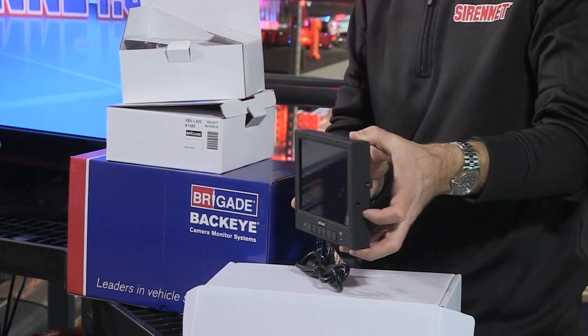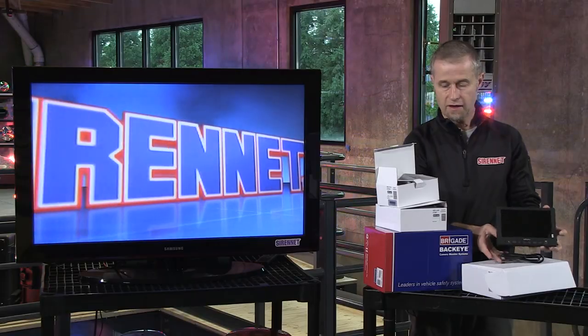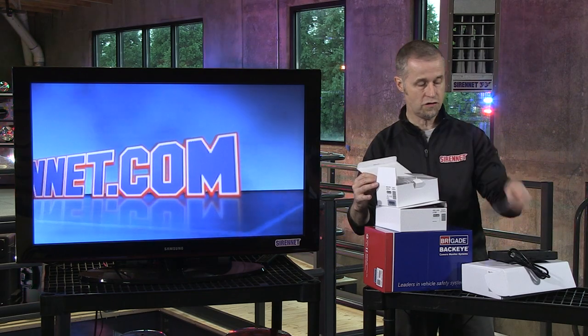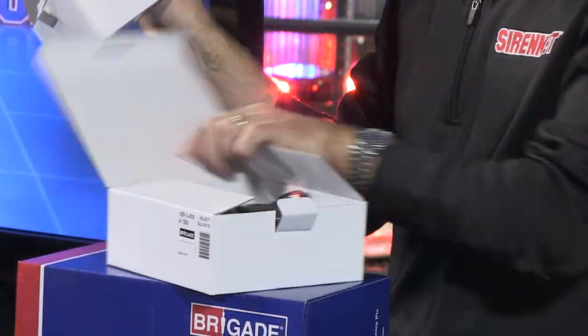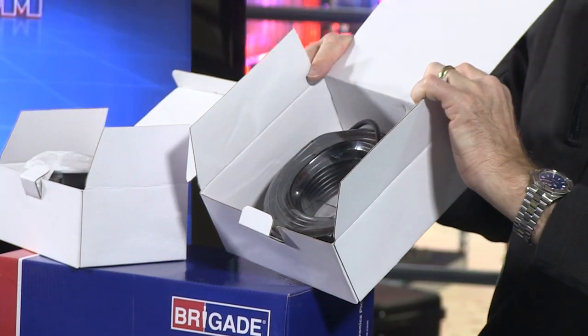What you have here is a colored monitor that will be mounted inside the vehicle. That in turn is tied in with a camera unit which is mounted outside the vehicle, as you can see inside this box. And then you've got all the respective cabling to allow you to put this together when you're installing it.